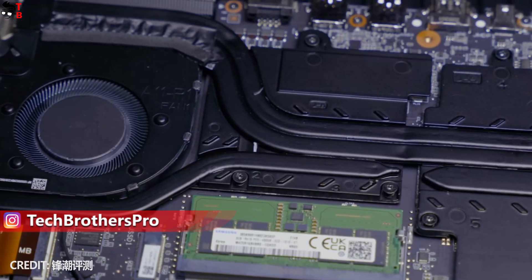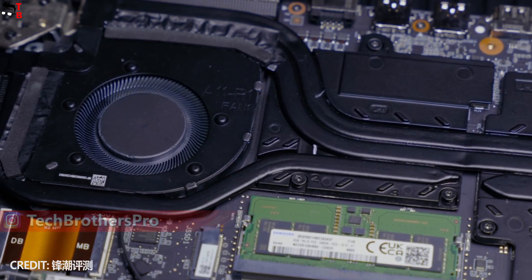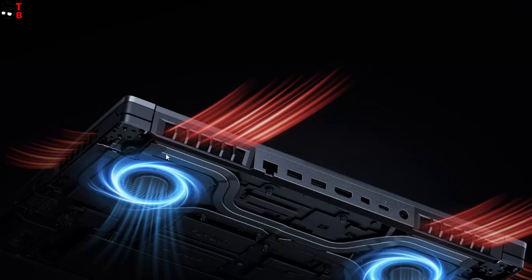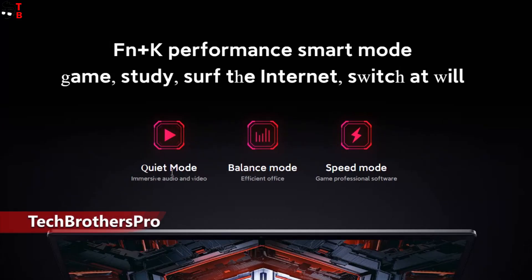Another feature of the new Redmi G2022 laptop is the new cooling system called Hurricane Cooling 3.0. There are two big fans on the bottom, and you can choose the mode for them from quiet, balance, and speed.